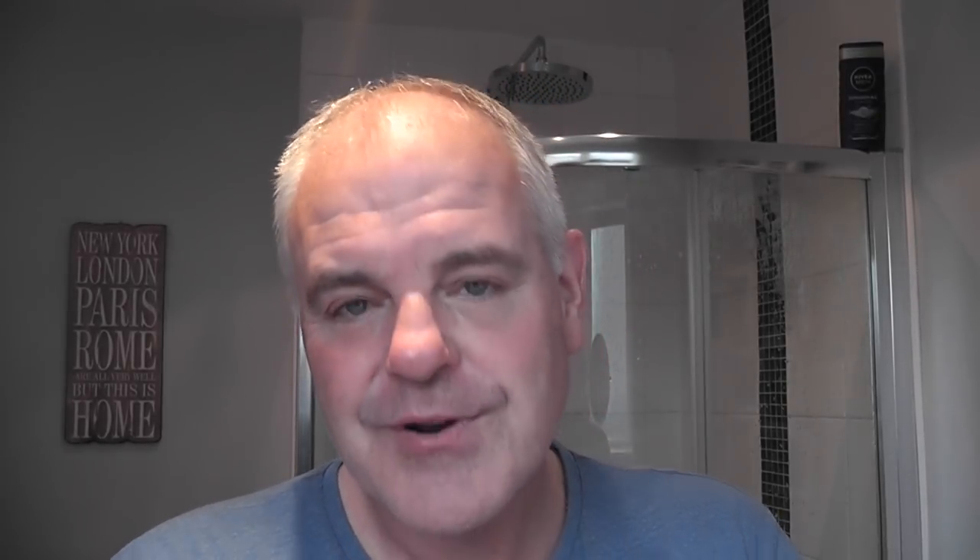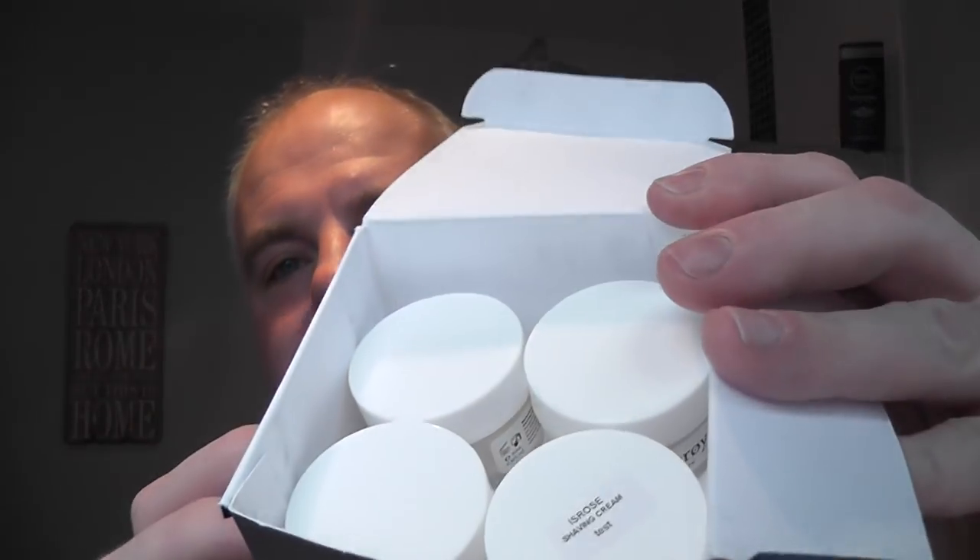Today's shave I'm looking forward to - I've waited for this a while. I was sent some soaps - well, actually creams - by a company in Norway called Fitjar. They sent me some samples back at the end of July, but I've never had the time to review them because I had done Sandalwood September and was trying out other soaps. So I'm finally getting around to reviewing them. They sent me four little sample pots in this lovely packaged box - very nice.